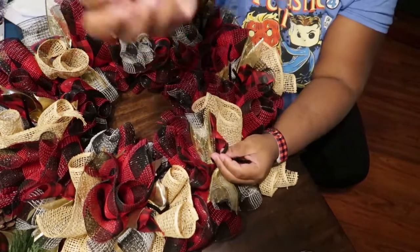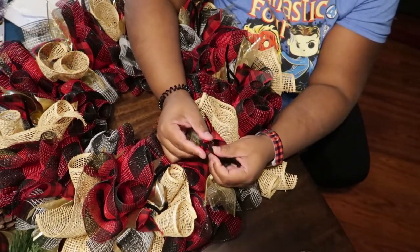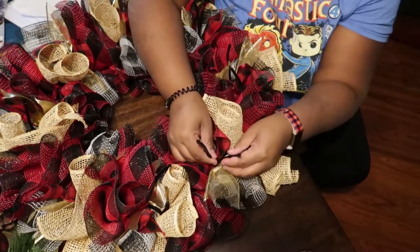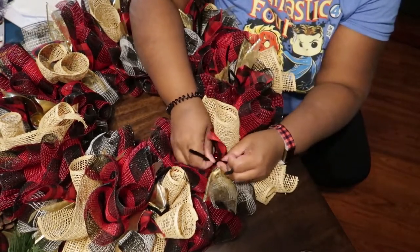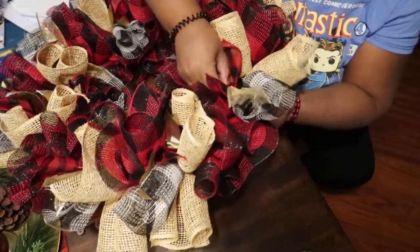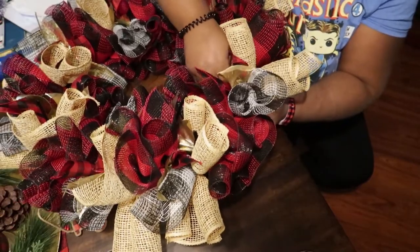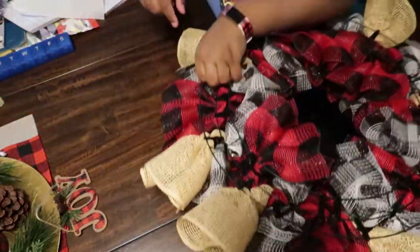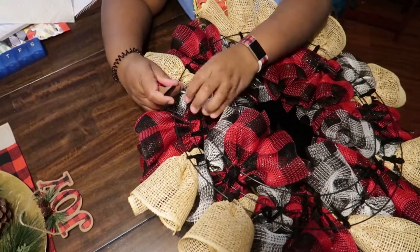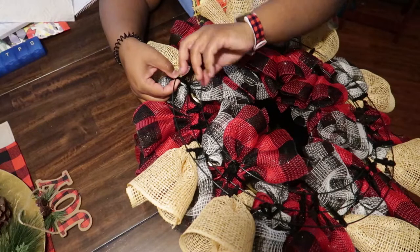As a final touch, I added these jingle bells that I got at the Dollar Tree. Just slide them on the end of the chenille stem, twist it around a couple of times, and fold the remaining part of the stem around the back. When you flip this over, you'll see I just twisted the ends of the chenille stems.